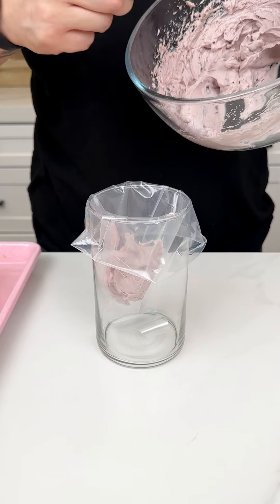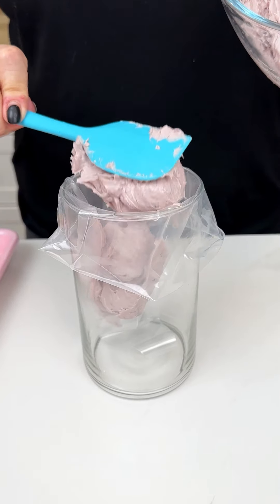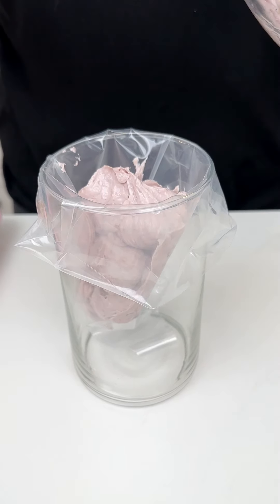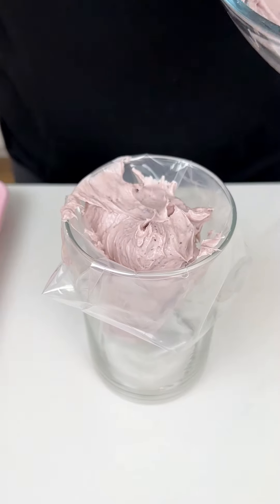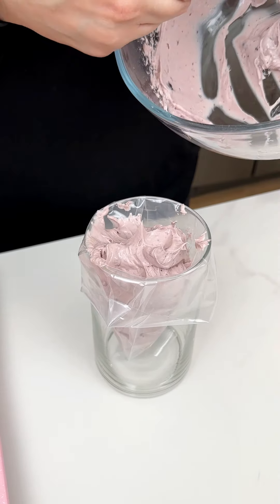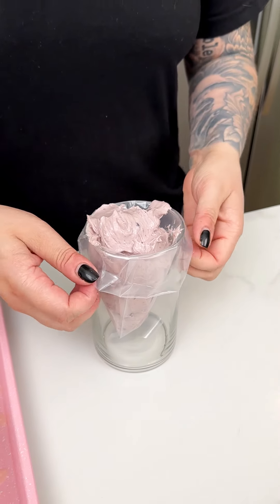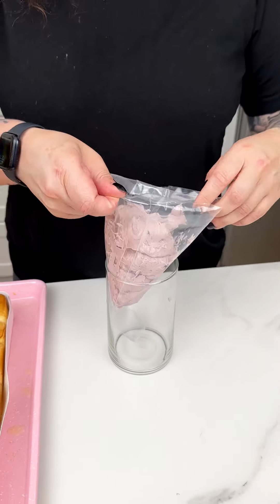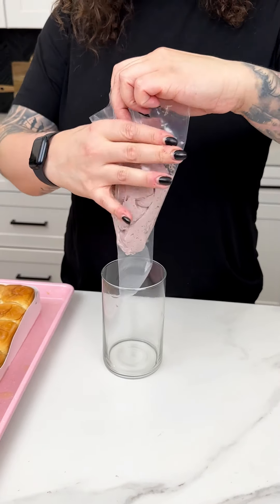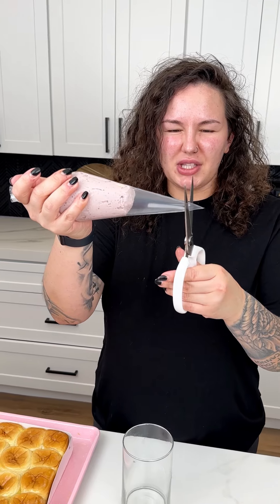I'm going to start putting that into our piping bag just like so. Oh, if you could smell this right now — it really does smell like a blueberry pie, it smells so delicious. I'm just gently moving that into our piping bag. We'll start with half because you don't want to overfill your piping bag. I just feel like piping always super elevates any kind of dessert — it really just shows off your baking skills. I'm going to do a small slit because we have that small little cross hatch.